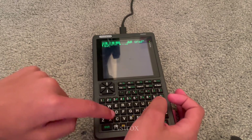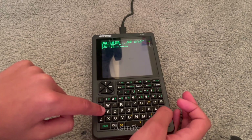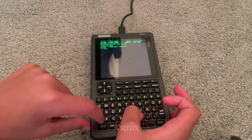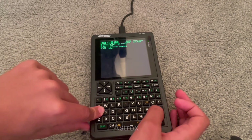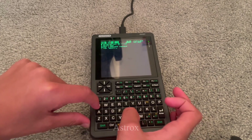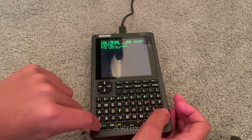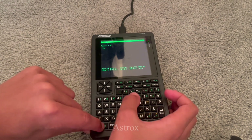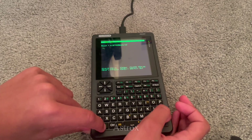The PicoCalc has a Raspberry Pi Pico board — as the name PicoCalc comes from — as its core, and then its main board is made by ClockworkPi themselves, to connect the battery power, the USB-C slot, all of that together, and have the main processing output there. The Raspberry Pi Pico is quite a powerful board, despite its limitations.